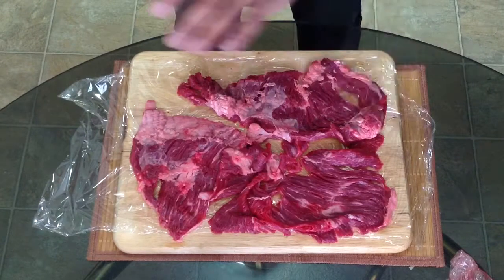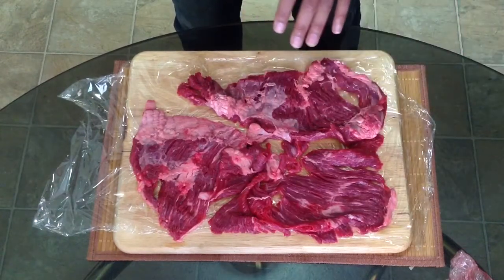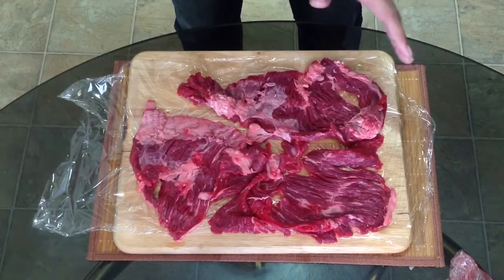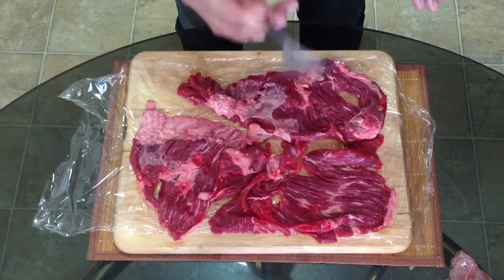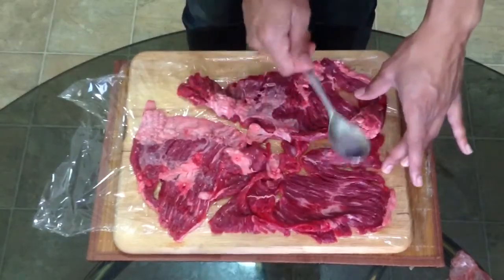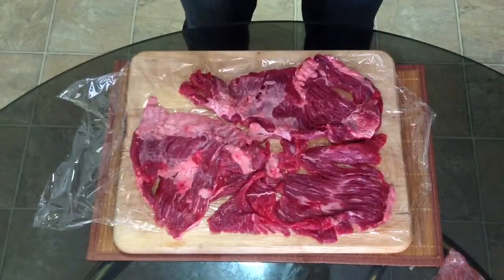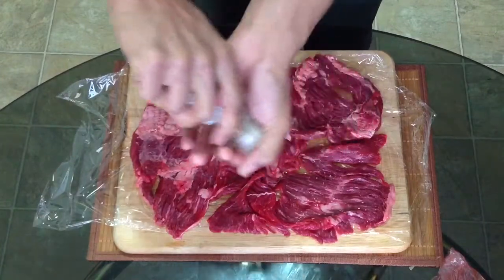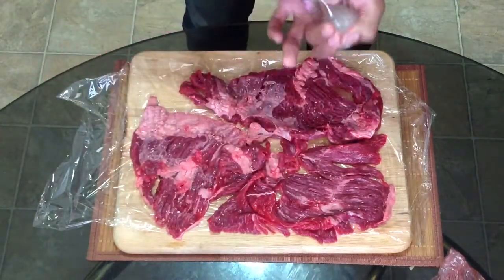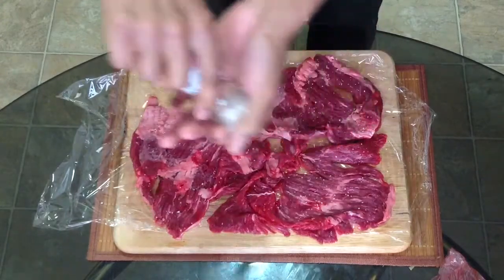Lay out your cutting board and put out your flank pieces just like this. Now flank is really, really tasty, but the problem is that sometimes it can be a little tough, which is where we need our spoon. What you're going to want to do is beat your meat. Next, you're going to salt it, and this salt is also going to help tenderize the meat once it gets a chance to soak in.